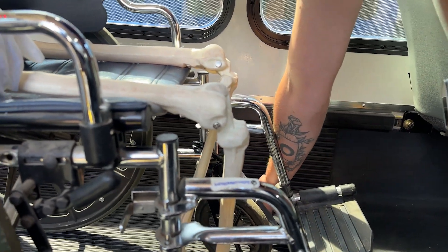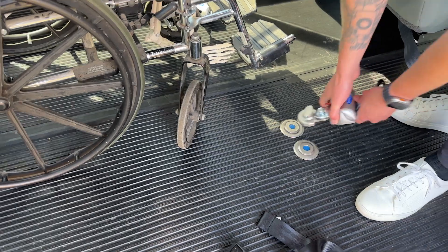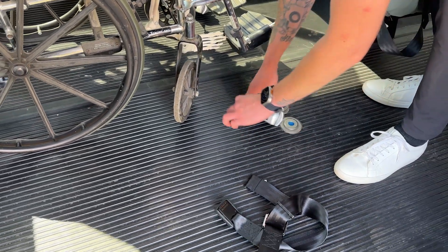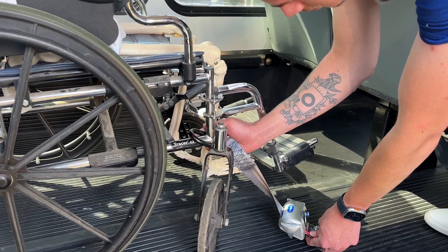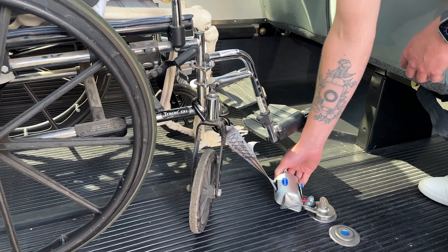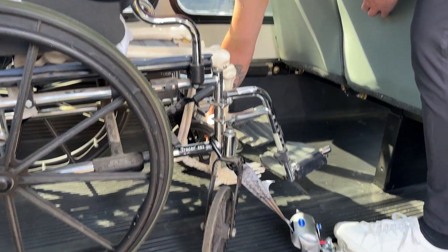We'll snug it up and do the same thing for the right side front position. Swivel it around, press the red lever, pull out and secure from the inside to that welded member, then snug it up. Once you've got it fully snugged on all four corners, we can do a brake test.